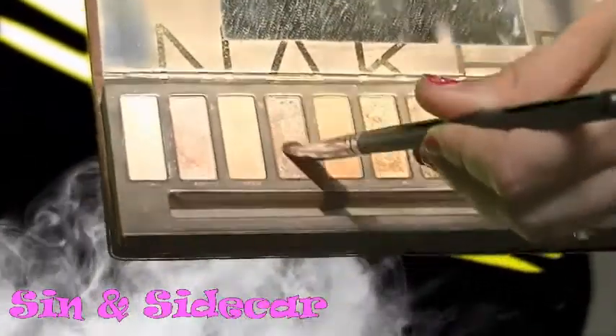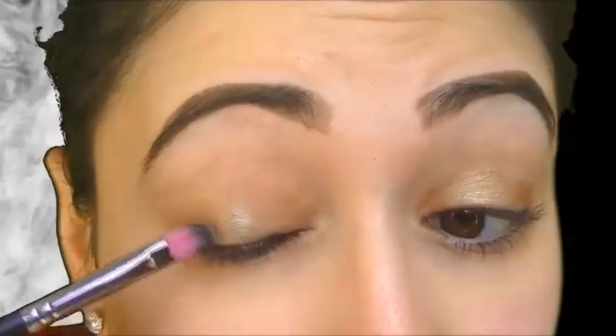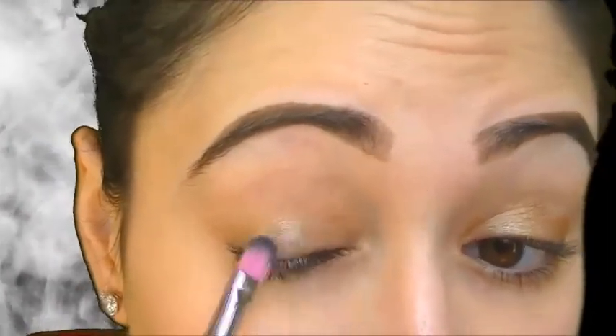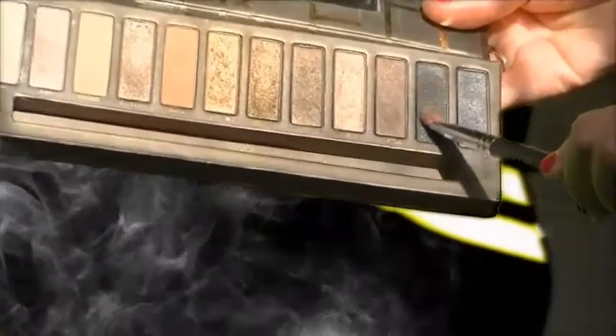We're going to be using the Naked palette, mixing Tease and Sidecar. We're going to put it in the center of the eyelid, so where your eyeball, your pupil is supposed to be, that's where you're going to place it. Using a Sedona Lace 954 brush — this is a concealer brush — I just like it because I feel like it really packs on the color and gives minimal fallout. Since I didn't like how it was with Tease too light, I just went back in with Sidecar.